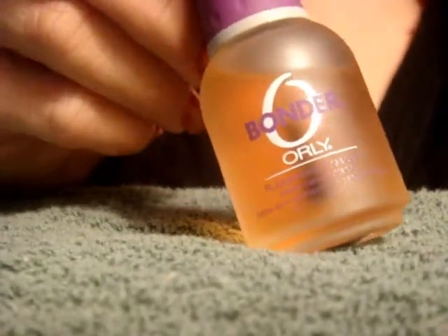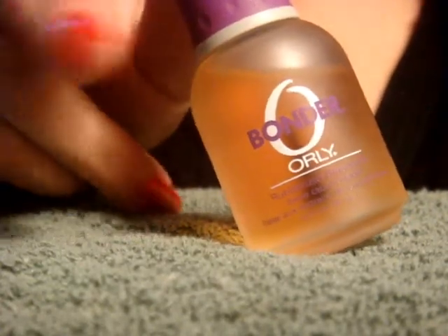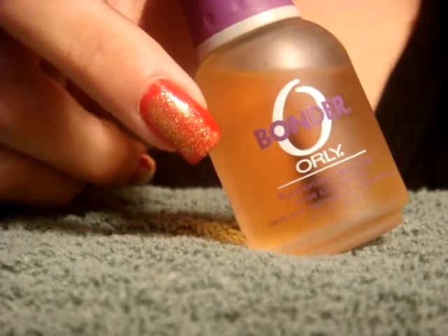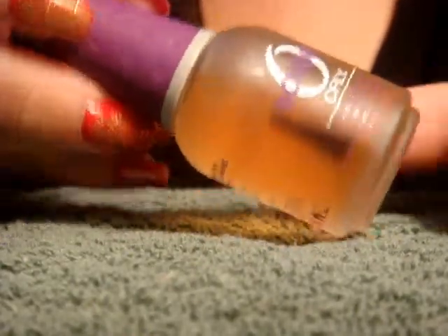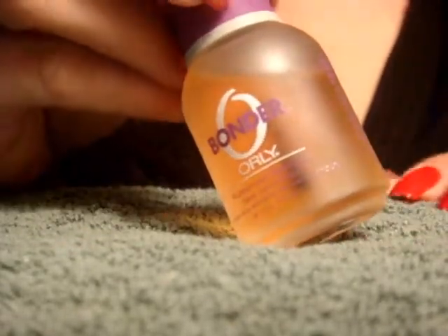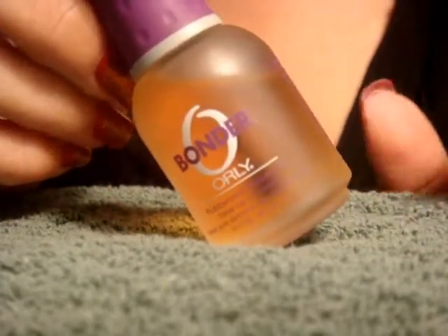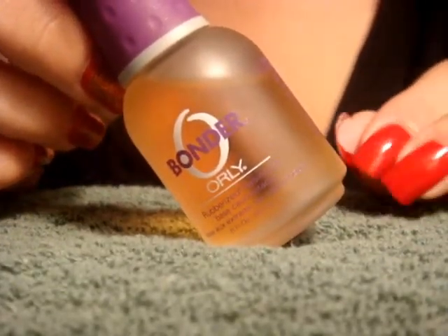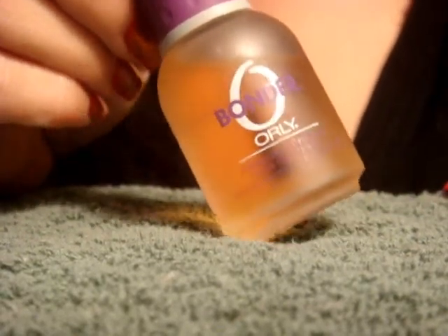This is Bonder by Orly — it's a rubberized base coat. If you're not going to do your nails all in one sitting, don't use this and then come back later. Since it is very thin — you can see how easily it moves in the bottle — it's not like a normal nail polish. I've put this on as a base coat, gone back later, and noticed it scratches very easily, so you won't have a nice base. It's best to do it all in one sitting.